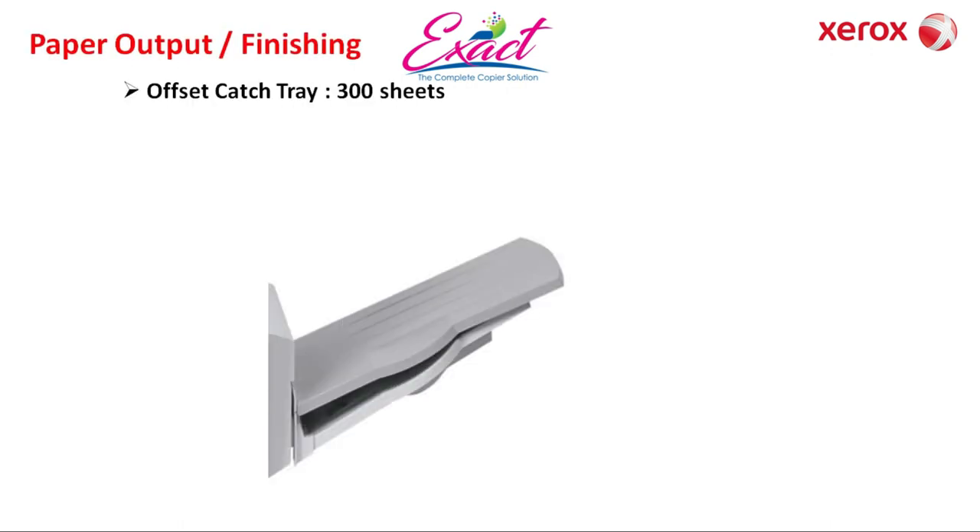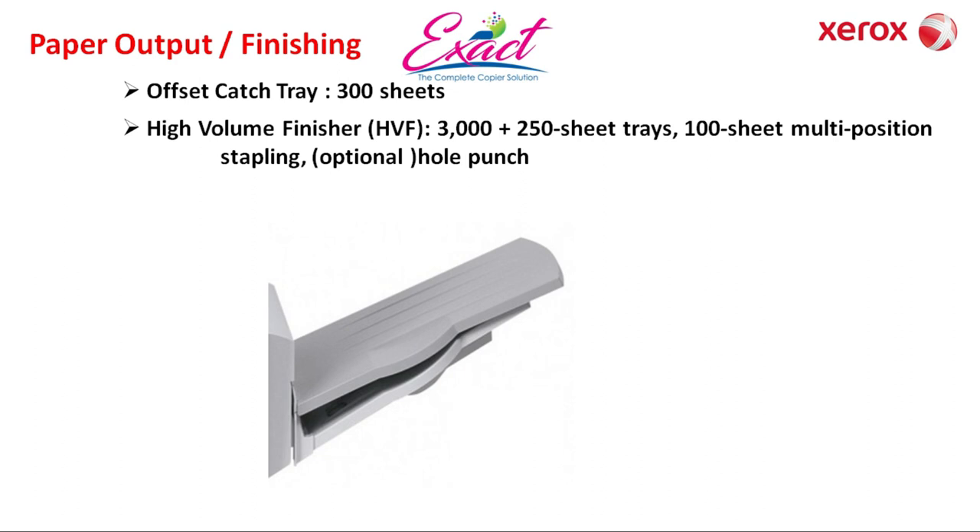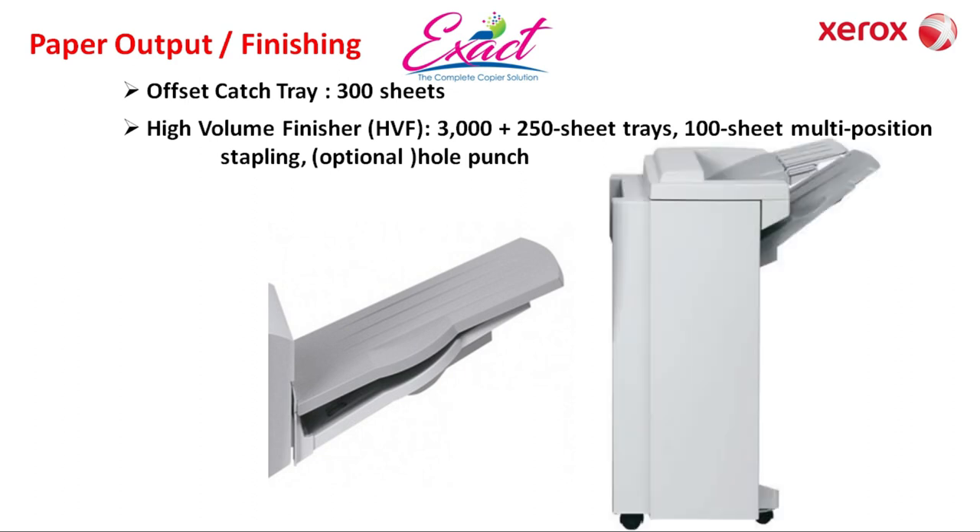Paper output and finishing: OCT — Offset Catch Tray — can hold 300 sheets. HVF — High Volume Finisher — has two output trays: the first output tray can hold 3,000 sheets and the second can hold 250 sheets. It can staple in multiple positions with up to 100 sheets. Hole punching is optional. The fully configured machine weighs 120 kg.